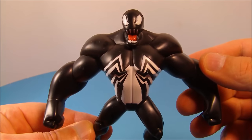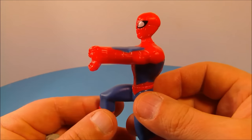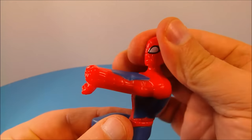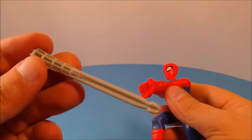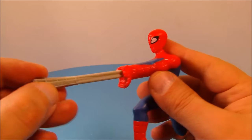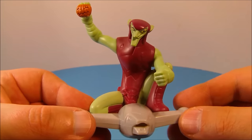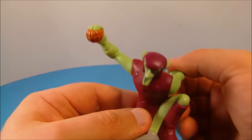Next up we have Web Launching Spider-Man. He looks all kinds of cool — you can spin him at the waist, his head spins around 360 degrees, and there's a button on the back. You take his web missile, plug it in and lock it into place, then push that button to launch it. Up next at number six is the Green Goblin, and this guy looks so awesome.